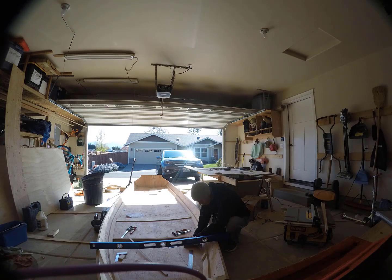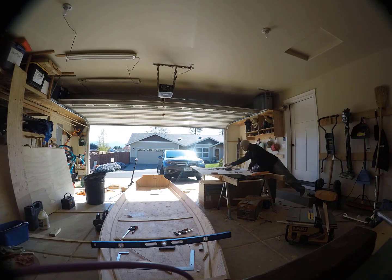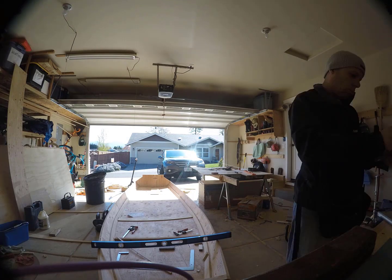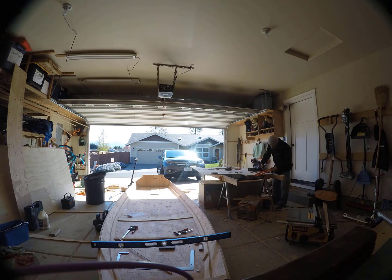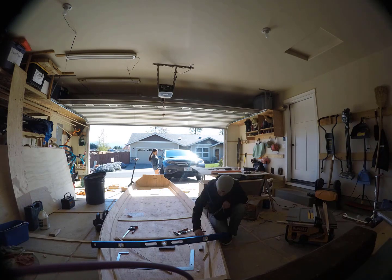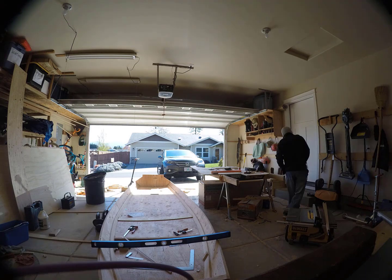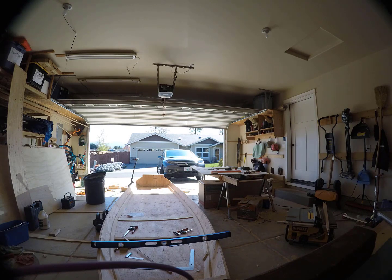I hammered a nail into one of the legs and then I cut it off and sharpened it. On the other leg I drilled a hole and inserted a pencil in there. I had to wrap it with tape to get it to fit snugly. There's a tiny bit of slop in this compass and therefore I took multiple measurements.